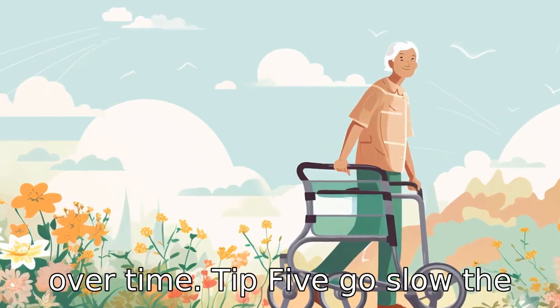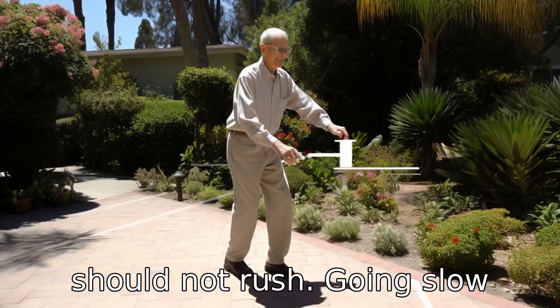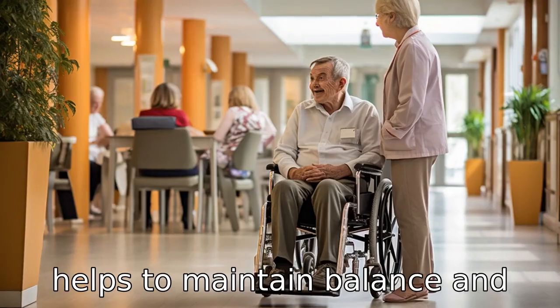Tip 5: Go slow. The person using the upright walker should not rush. Going slow helps to maintain balance and prevent falls.